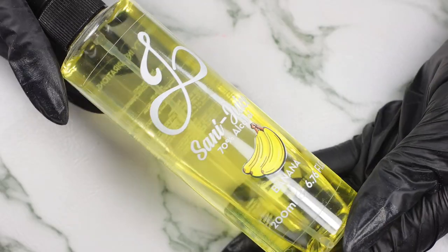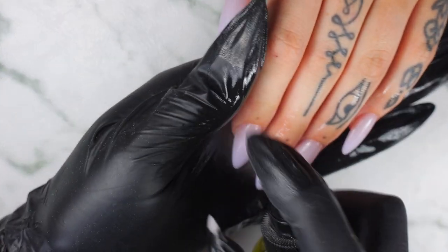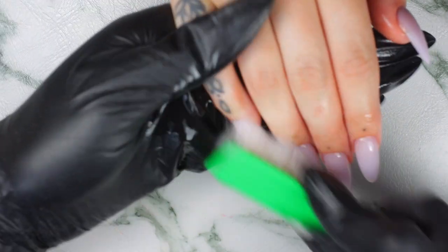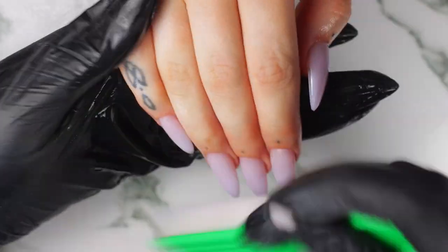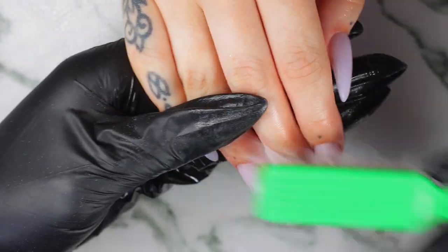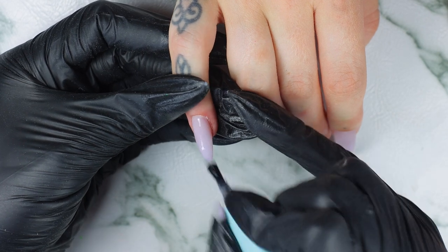So after filing and shaping the nails, I'm using our Sunny Juice — it's actually just 70% alcohol but with a little twist. I love this banana one because it smells exactly like those little banana candies. Oh my god, I love it.